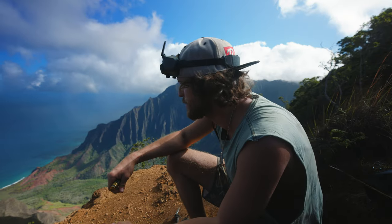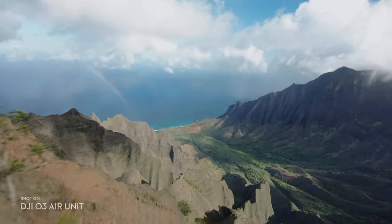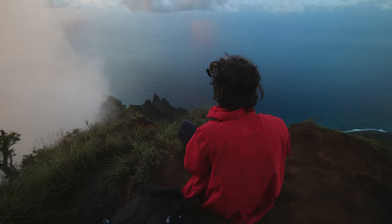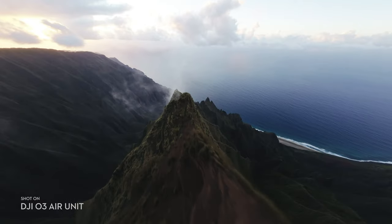Being able to experience the landscape in a whole new way is truly special, and honestly this is why we do it. Let's go! That was so sick — literally just diving through the clouds, oh my god!